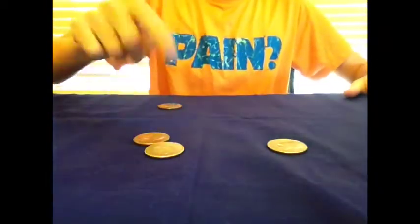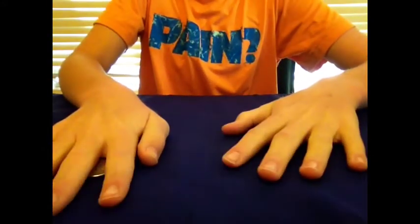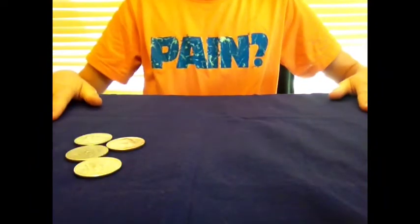The coin travels from here to here. Now watch — here to here. Now the last coin is a little trickier. You actually have to wiggle your fingers, and the coin travels from here to here. That was the trick, guys. It's called the coin matrix.